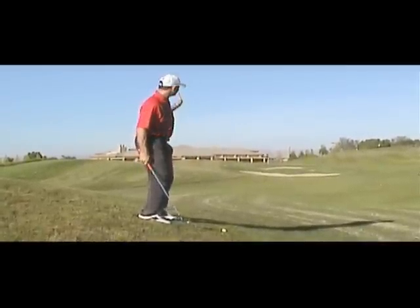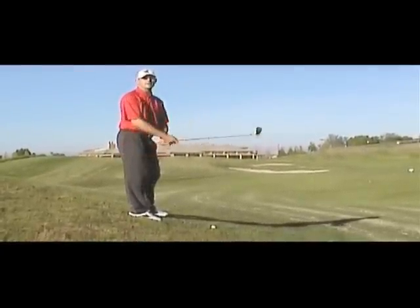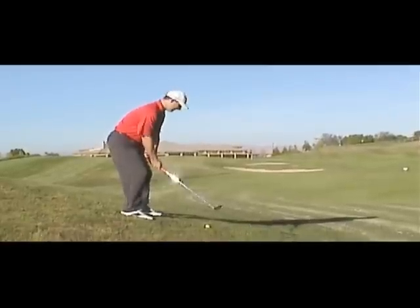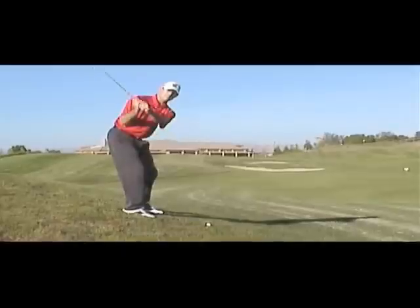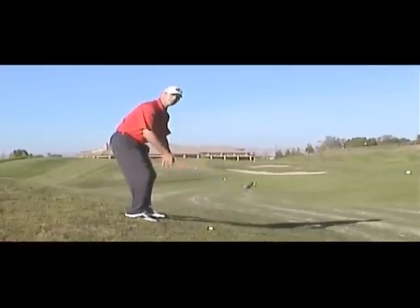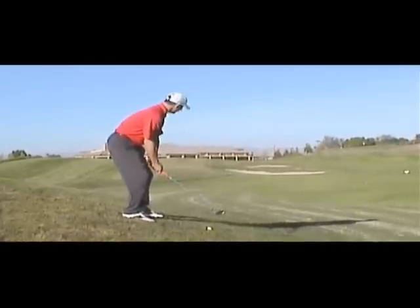I'm going to aim to the left because the ball is going to fly to the right. Looking at this hole, I want to go right anyway, so this might actually work in my favor. Ball position still in the middle of my stance, aiming left of my target. I've taken one extra club because with a three-quarter swing I won't hit the ball as far. I'm going to make a nice smooth swing and accept that the ball is going to fly to the right — it's okay if I slice it, I'm expecting it to. I'll try to keep my posture throughout the swing.